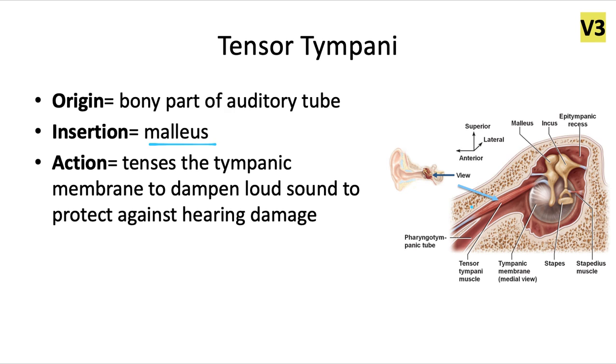All three of those bones make up the middle ear ossicles. The action of this muscle is to tense the tympanic membrane — hence the name tensor tympani — in order to dampen loud sound and protect ourselves against hearing damage. It's also the only ear muscle to be innervated by V3.